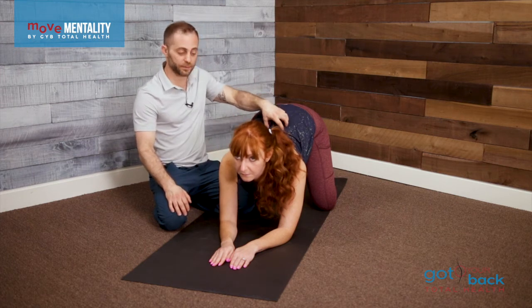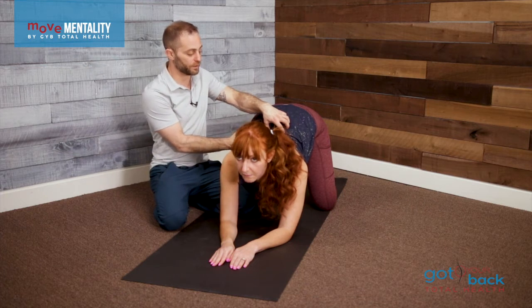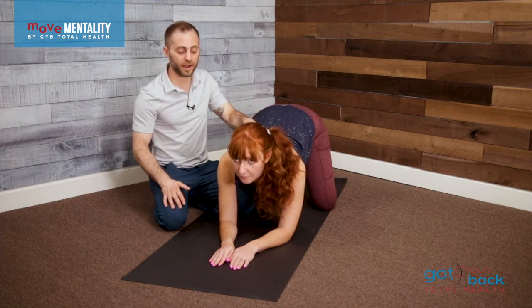So again, we're going to keep the eyes on the horizon, keep the tongue on the roof of your mouth and breathe into your belly, and just rock back and forth.